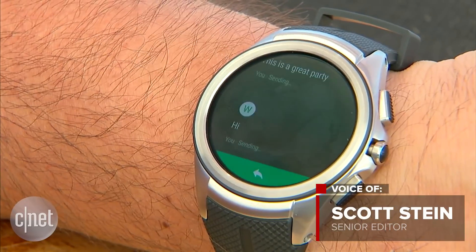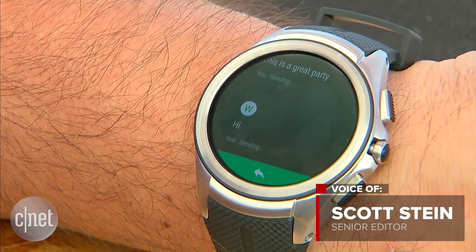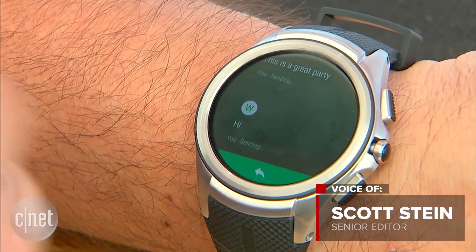That and more is coming when Android Wear 2.0 hits in the fall on a number of new Android Wear watches. I'm Scott Stein here at Mountain View.